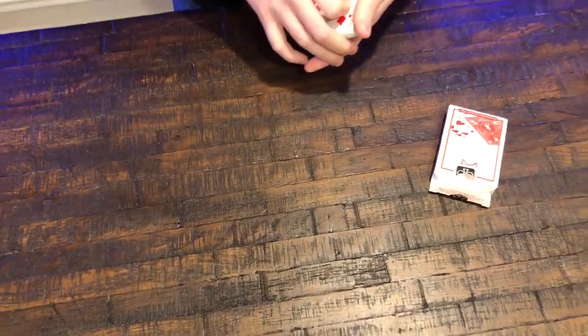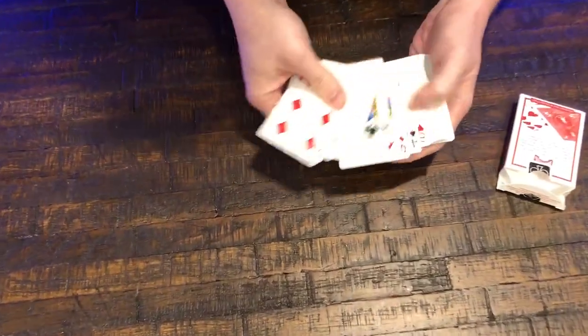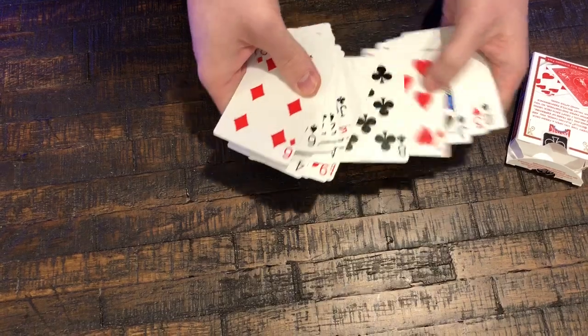Now what's the next card that's selected? Eight of clubs. Okay, I'm going to find the eight of clubs. It's in here somewhere — there it is, eight of clubs.